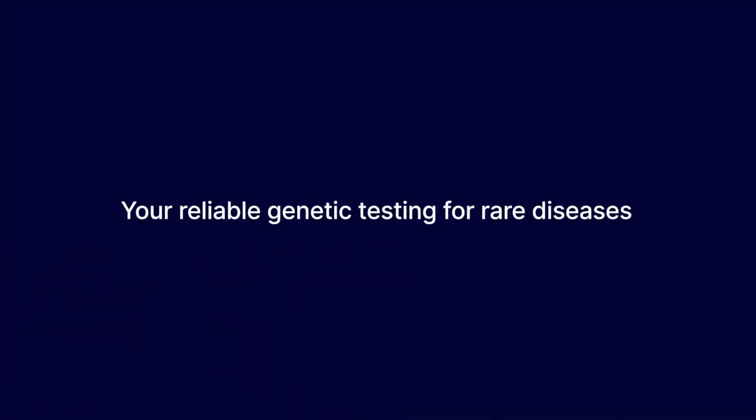Once the samples are ready to be shipped, please contact 3 Billion staff to arrange the pickup service at support@3billion.io. Your reliable genetic testing for rare disease. 3 Billion.